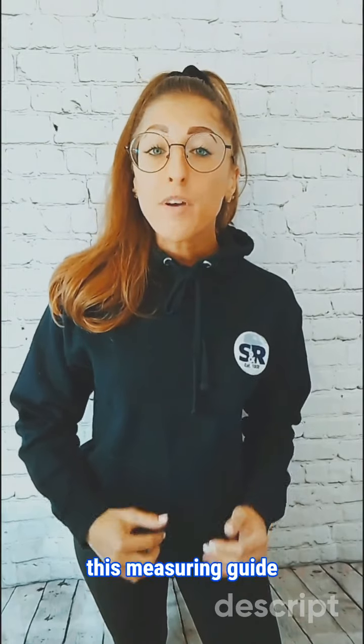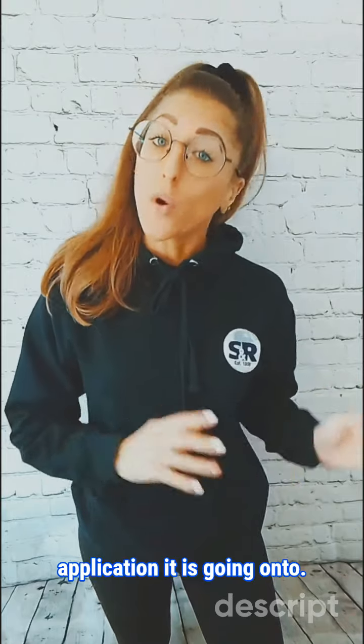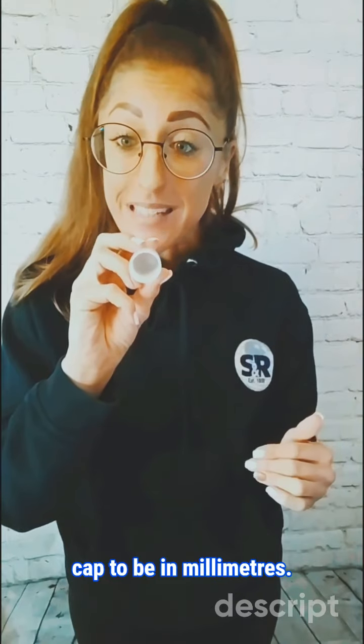Please be aware that this measuring guide applies to several caps in this range, regardless of their shape, style, or the application it is going on to. On our website, we ask you for the internal diameter size that you need the cap to be, in millimetres.